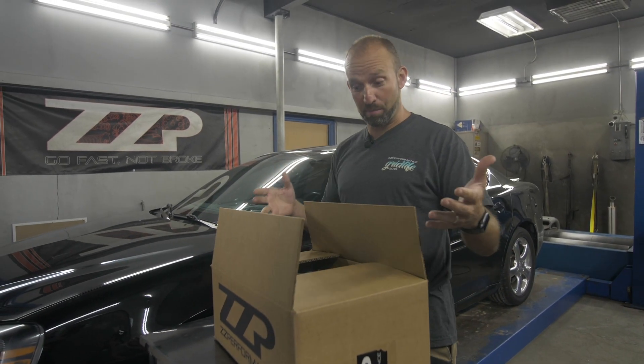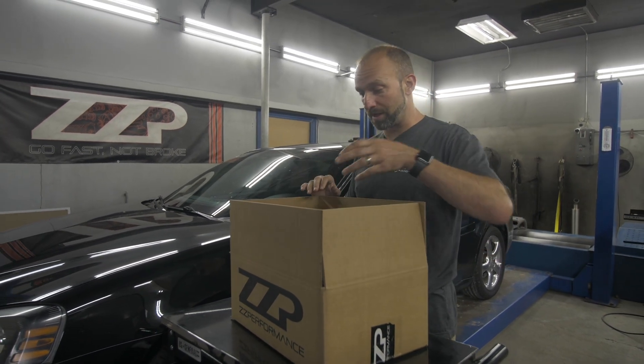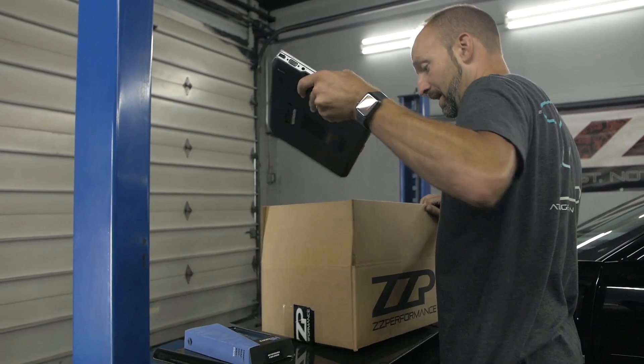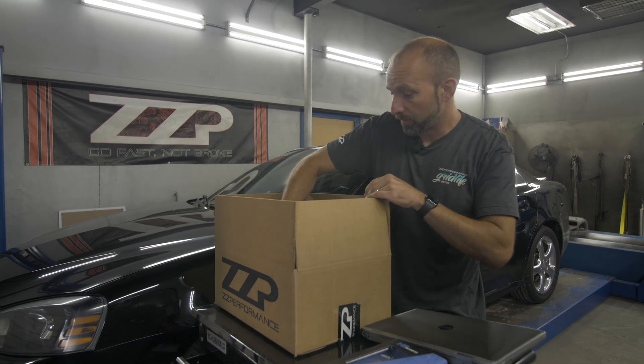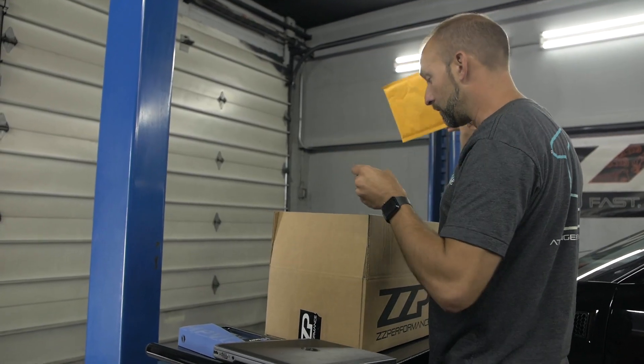First, you'll receive the box. This box will have the laptop, the HP Tuners interface in it. Here's the interface, laptop, the charger, your packing slip, and your prepaid return label.